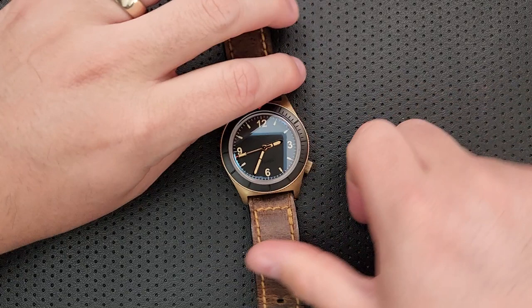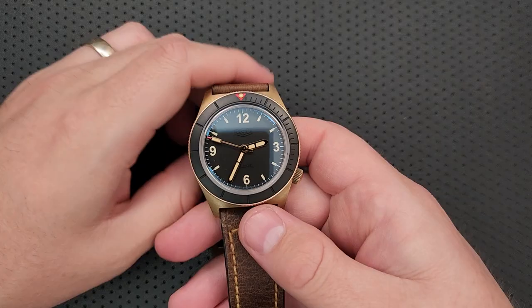Hey everybody, Nick here, and today I've got a review for you of this little guy right here. This is the Greg Stevens Designs GSD-5B. What a name, right?